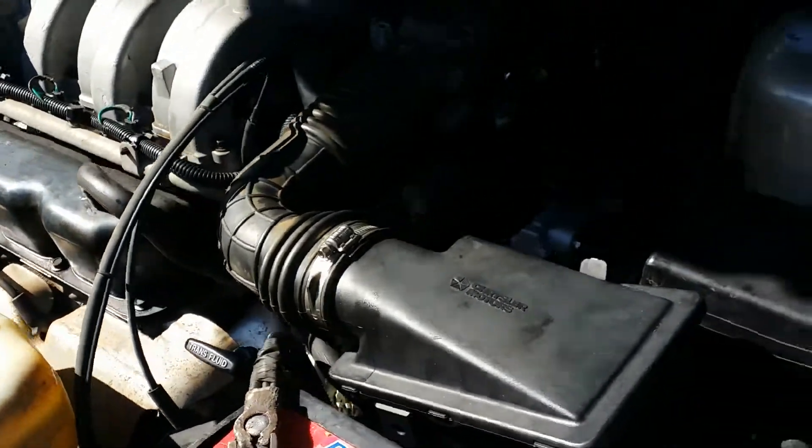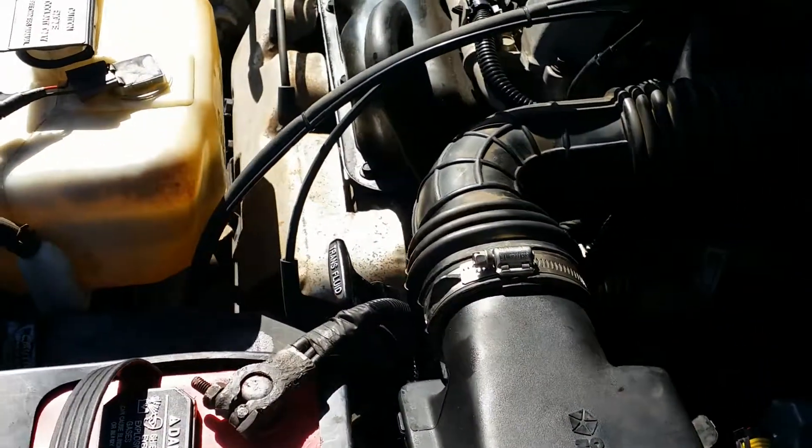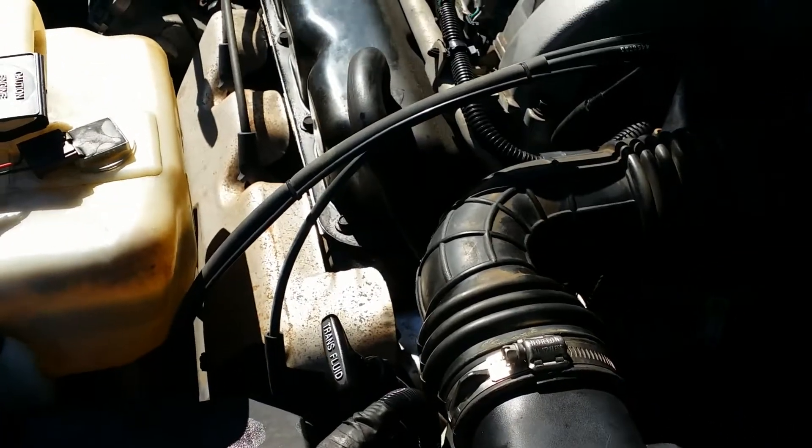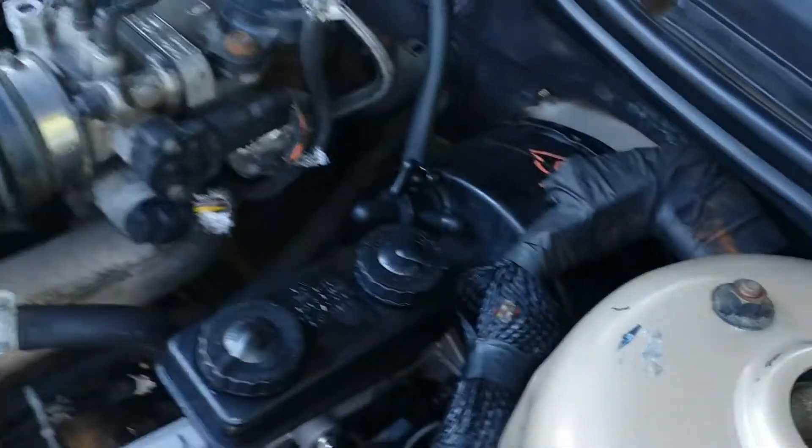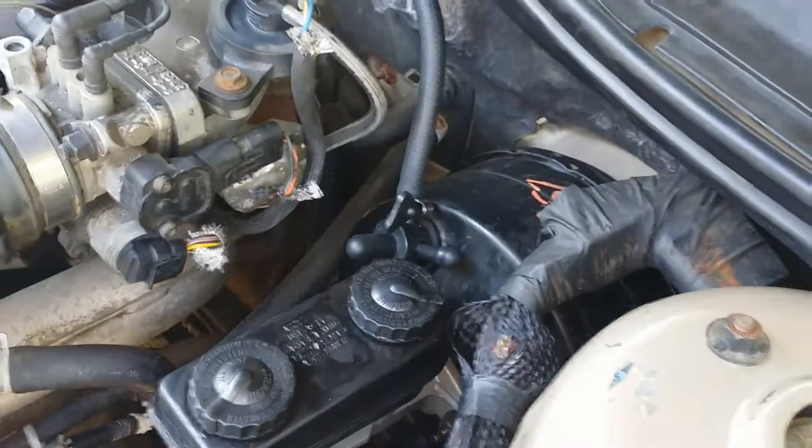The engine still has a little miss. The car has been sitting for a long time — at least five or six years — so I'm sure it needs a tune-up. But now at least the brakes work.